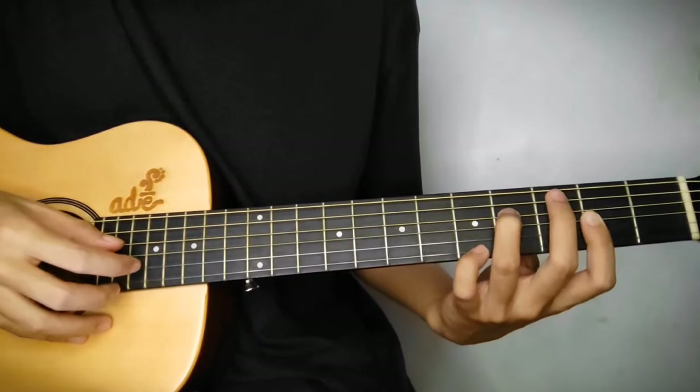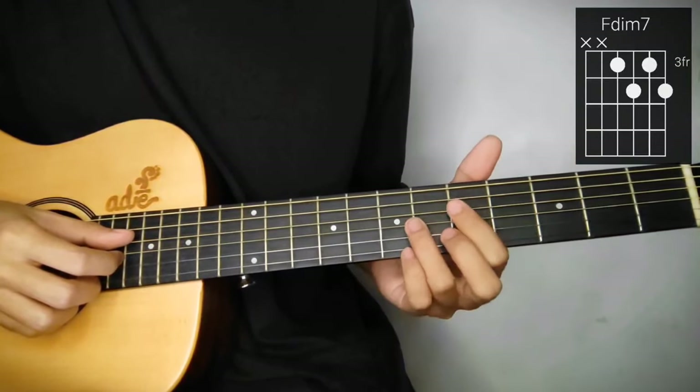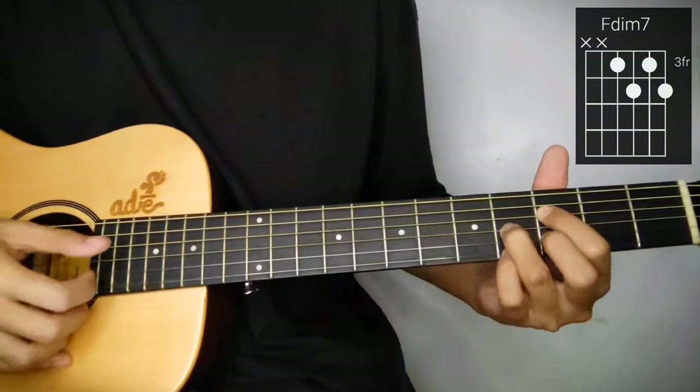Then i-extend nyo itong pinky sa 1st string, 5th fret. And finally, F sharp diminished 7th. Paano yun? Parang G sharp diminished 7 lang ko kanina, but ilalagay nyo siya dito sa 3rd fret. So 3rd, 4th, 3rd and 4th.